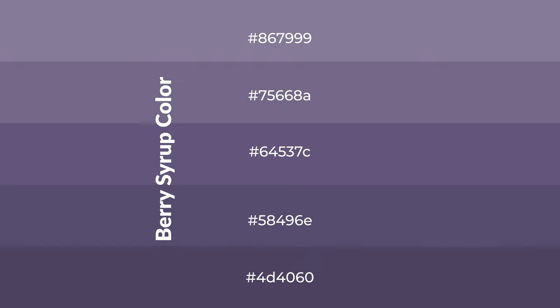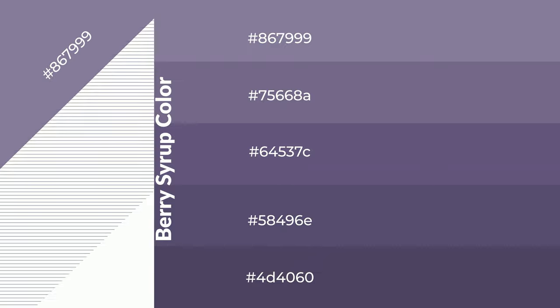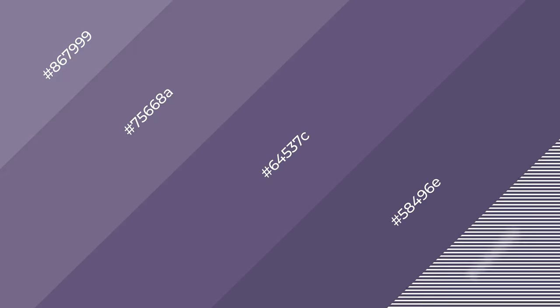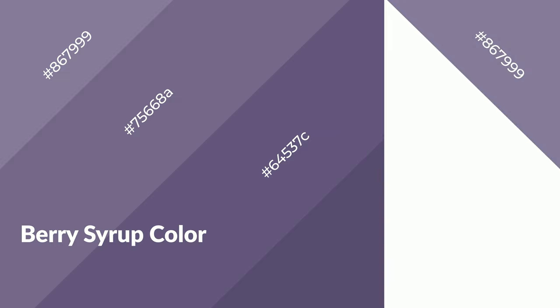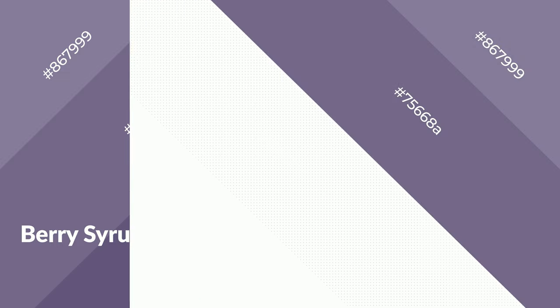black to the color, and it is used in patterns, 3D effects, layers, and shades create depth and drama. Berry syrup is a cool color and it emits calming, serene, soothing, refreshing, spacious, unwinding, peace, and relaxed emotions. Cool colors